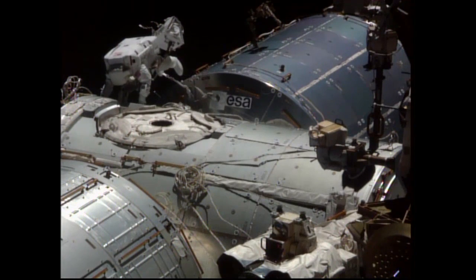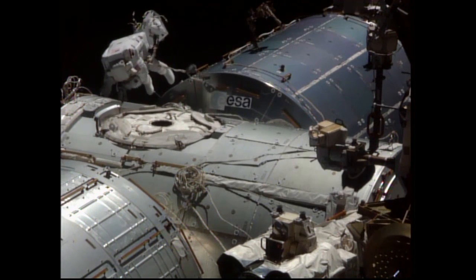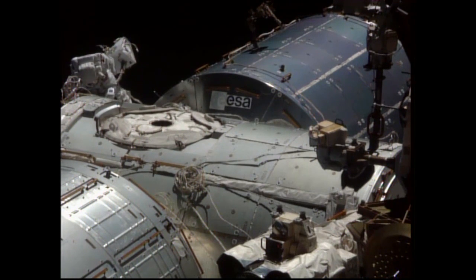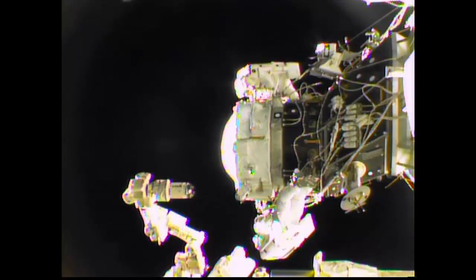The crew made their way towards the forward end of the Harmony module, to which PMA-2 is located and used to serve as the docking port for visiting space shuttles.